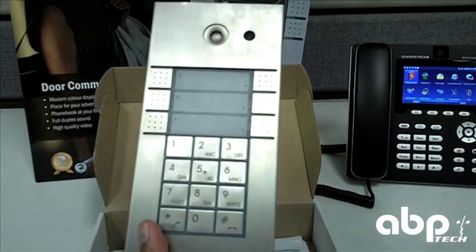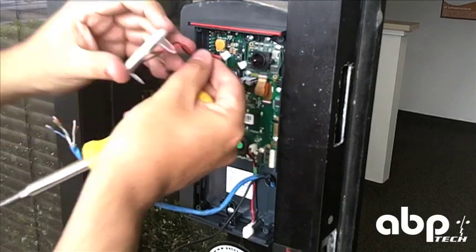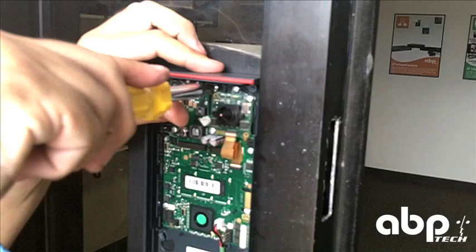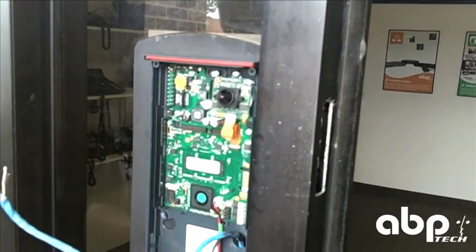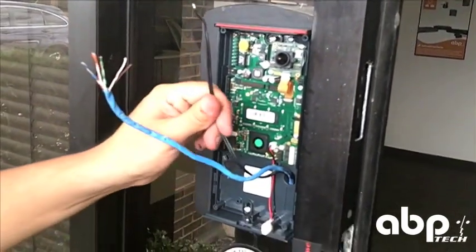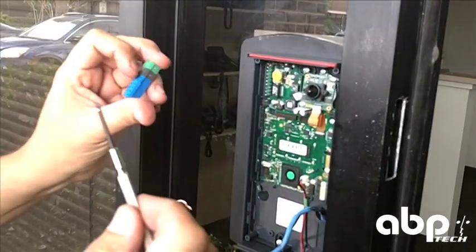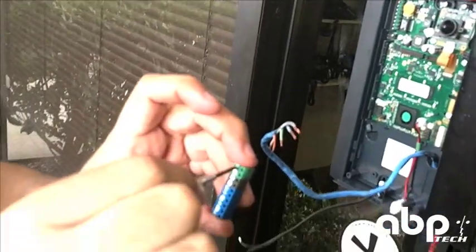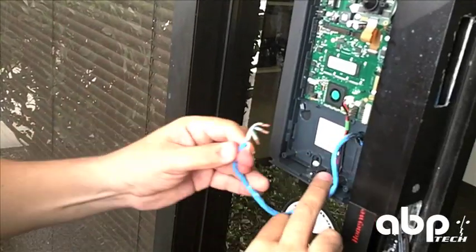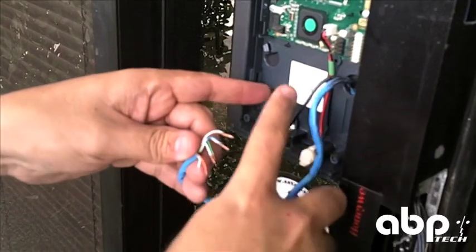Next we're going to show you how to install the IP Helios on the door. Now mount it here. Network cable and power lock or buzzer cable — the connector will go like that. This tool loosens the screws, and then the cable I have it ready according to the diagram. Then I just connect according to the diagram.